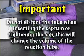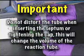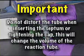Important! Do not distort the tube when inserting the septum or tightening the cap. This will change the volume of the reaction tube. Thank you.